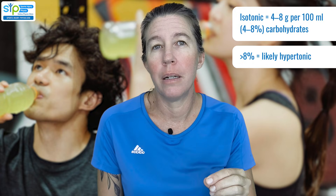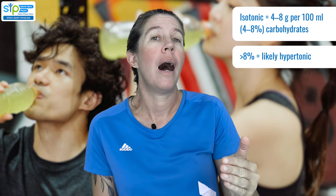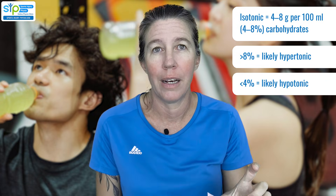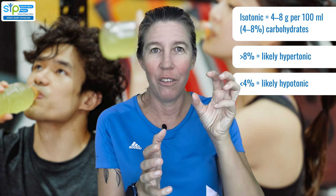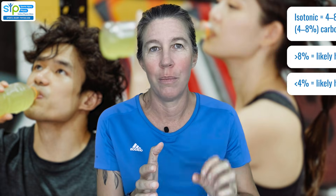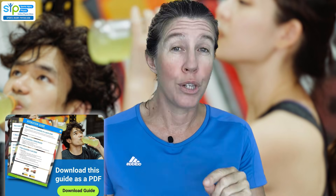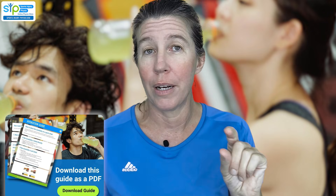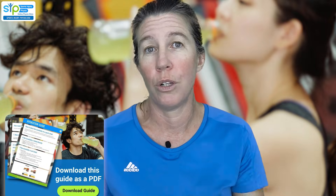If you go over 8 grams per 100 mils it's likely going to be hypertonic, and under 4 grams it's likely going to be hypotonic — though it also depends on the electrolyte and sodium levels. If you're wondering how you'll ever remember all of this, we've written it all down in a guide you can download — the link is in the description. We've also put links to products on Amazon that have a good isotonic mix if you just want to use those.